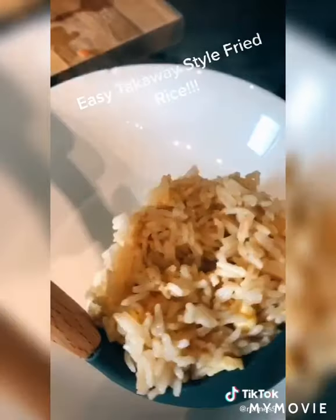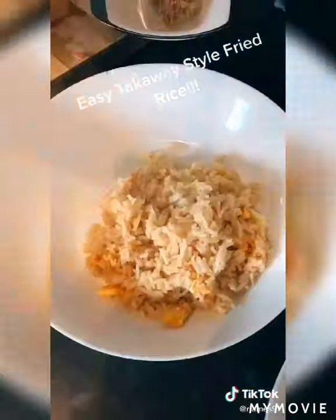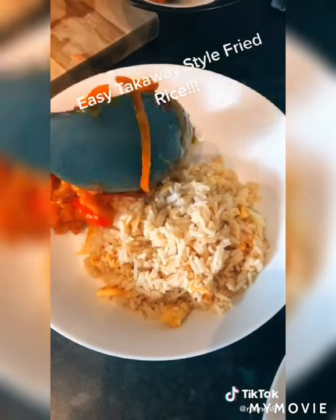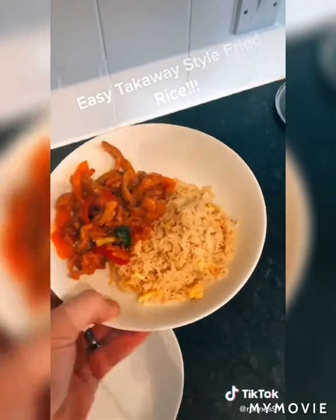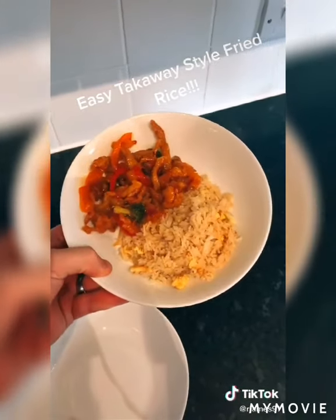Next we're going to add some soy sauce and cook it for about five minutes until it goes golden like this. I've served mine with some sweet chilli chicken — you can serve it with whatever you want. Standby for part two and I'll show you how to make that sweet chilli chicken; it is insane.